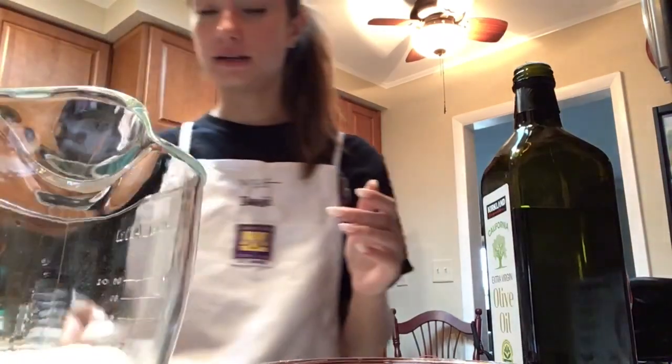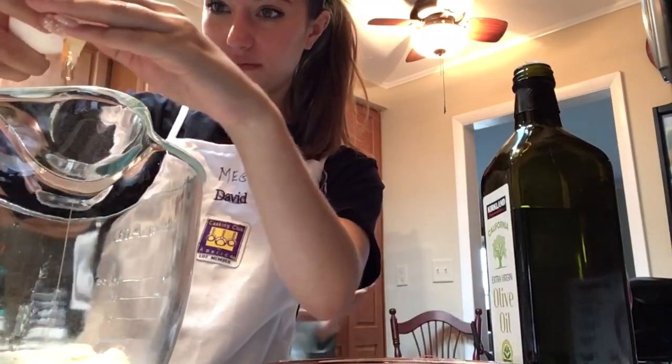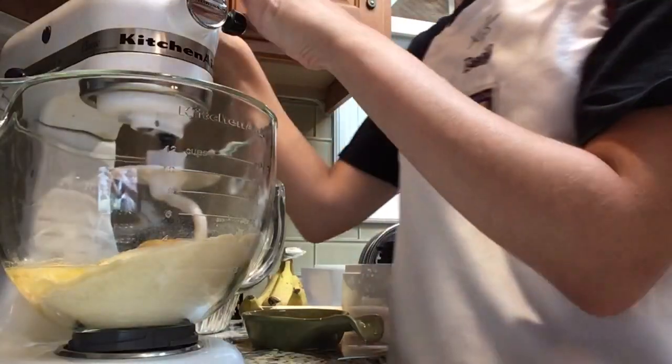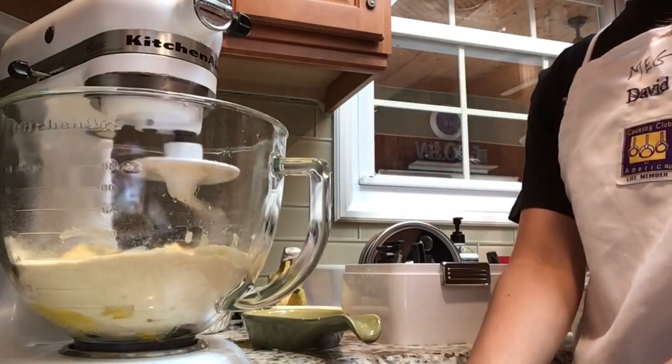Let's see if I can crack an egg with one hand... I don't think this is going to work. I give up — that was a mess, I tried! But we're going to be turning our mixer on for ten minutes at low speed. I can't cook, I'm learning. So we did this for ten minutes — we'll come back in ten minutes.